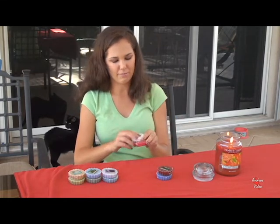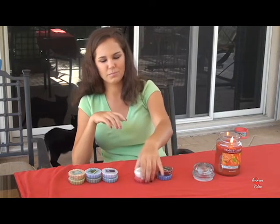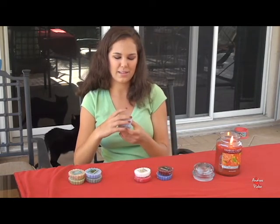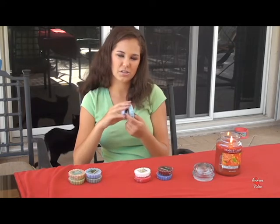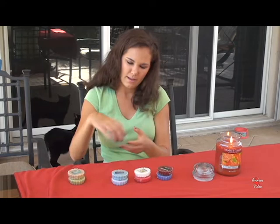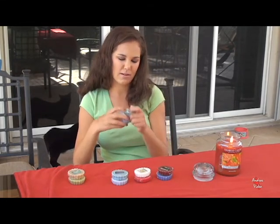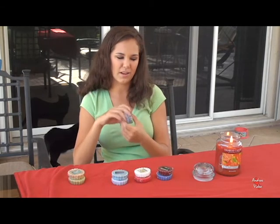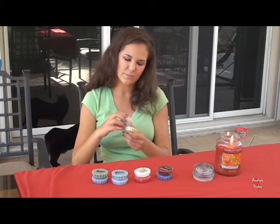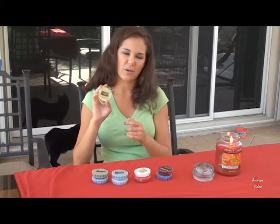Combo number two is Wedding Day and True Rose. The next one, which I'm excited to see how it would smell, is Storm Watch and Rainbow's End. Then Willow Breeze and Meadow Mist, which is one I've never had before, so that's going to be new. And the last one is Sun and Sand and Garden Hideaway.